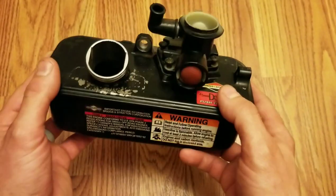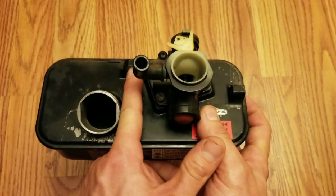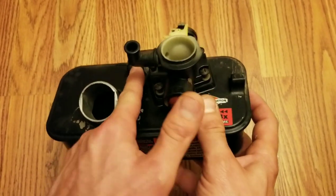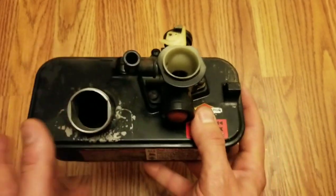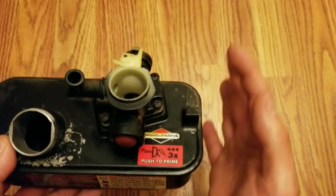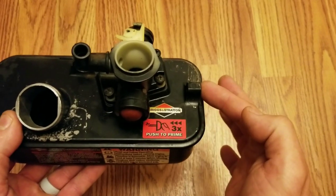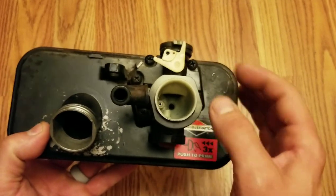This is a fairly easy carburetor to take off. There will be one bolt — a head bolt right here — usually a half inch, maybe a 7/16, that leads out into the engine block right there. Then there's a bolt right here which will be in the front of your engine block, and there will be a 3/8 or 7/16. You'll detach both of those.